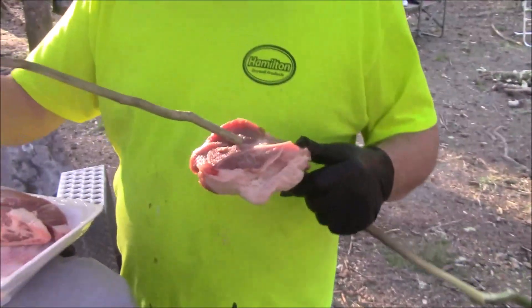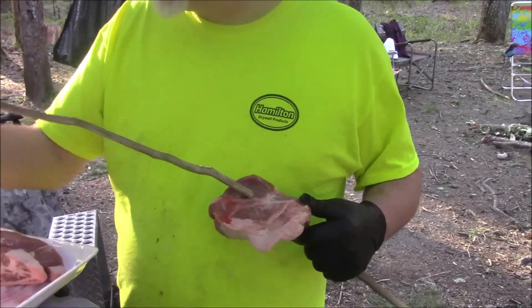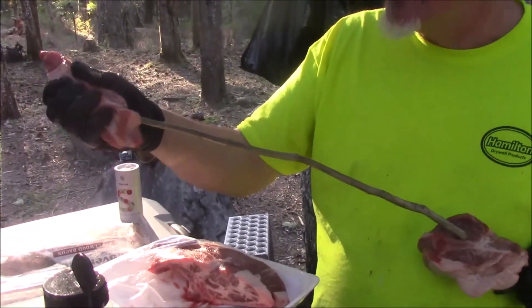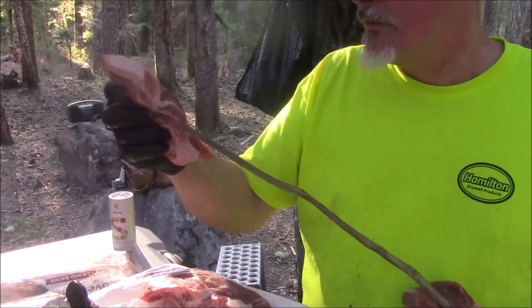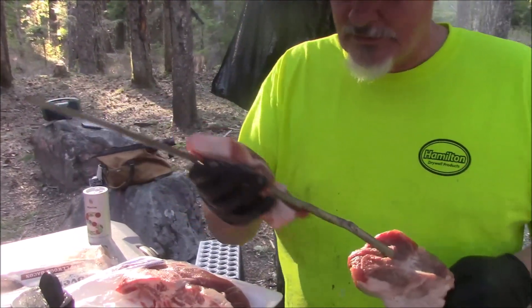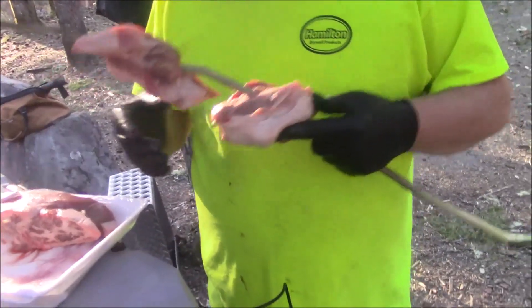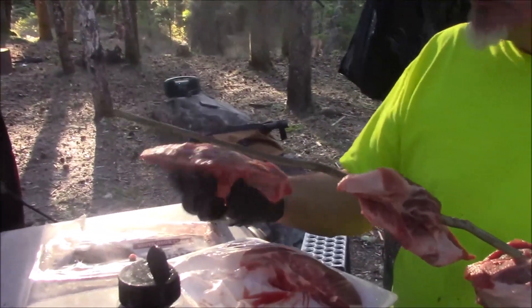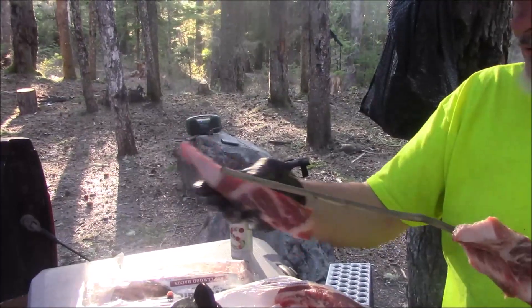We'll get the next one on and we'll just weave it on there. It's going to be delicious — or it won't. This one will go just like that, which is fine. Third one — oh my gosh, these are like little miniature pork steaks actually.